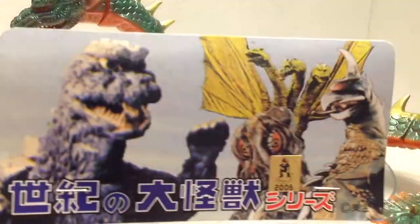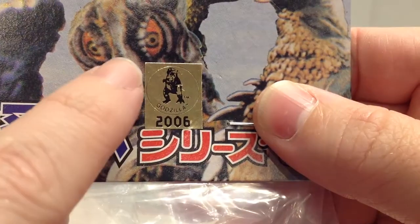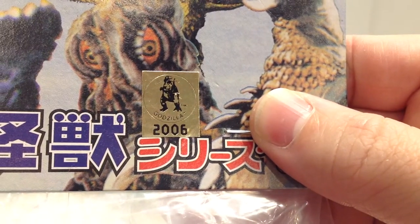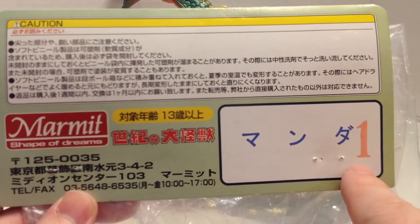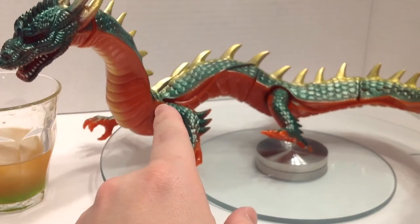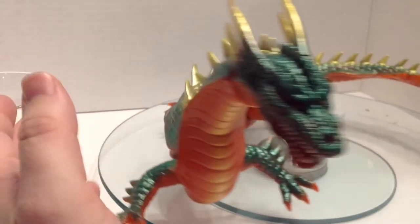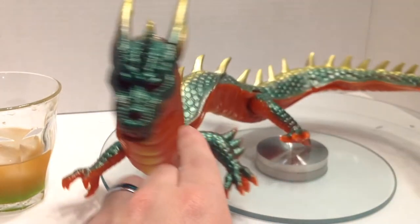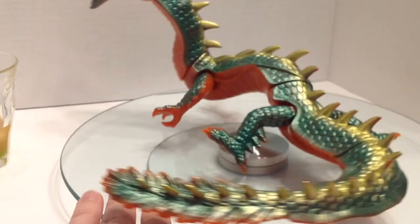As with most Marmots, this guy came in a bag with a header card. This one has the 2006 gold sticker. Now did Trendmasters start this or did they get this from other Japanese companies? Either way, I love it — I love when they do these. Now I did notice for those of you who have the M1 Manda from 2007-2008, the 1968 version? Please correct me if I'm wrong. You might notice it's the same color vinyl and just about the exact same paint scheme as well.